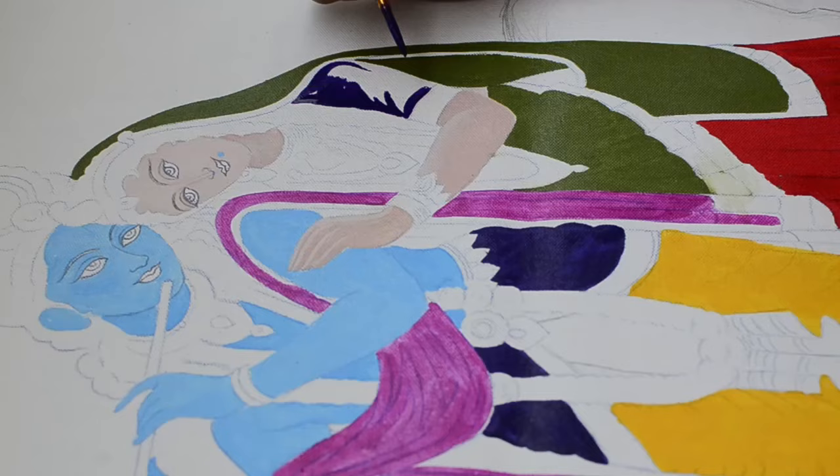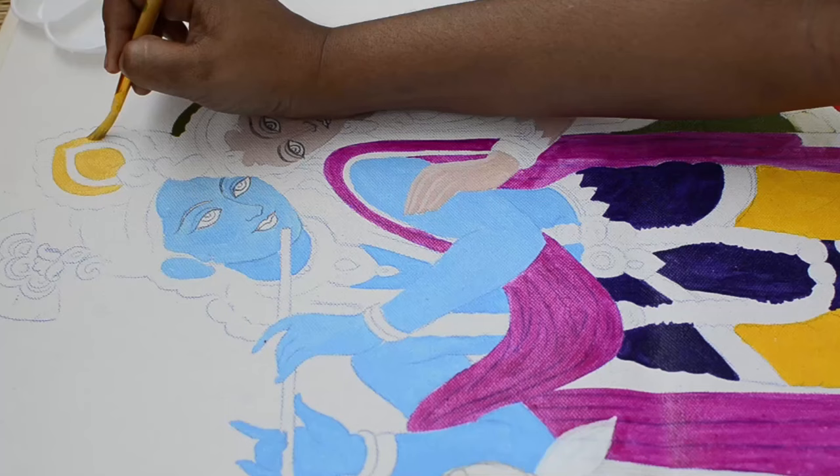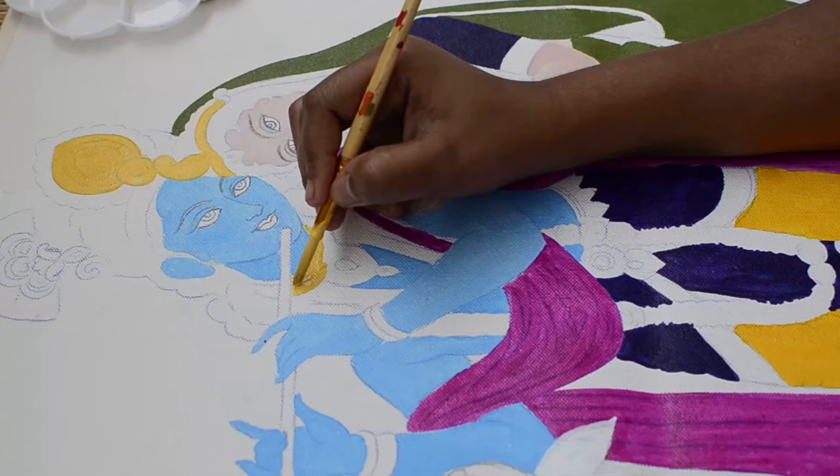Applying white color as a base coat for the cow. Applying yellow color, and applying the same cadmium yellow shade on all the jewelry parts as a base coat.